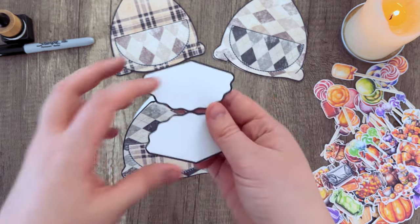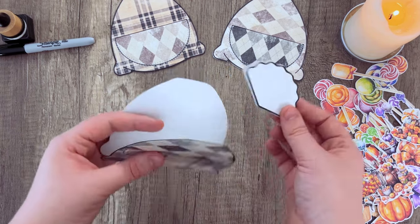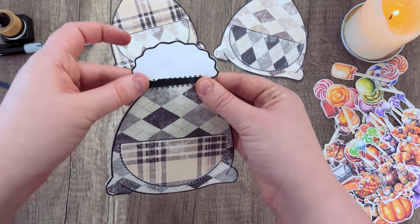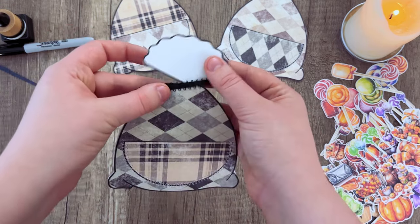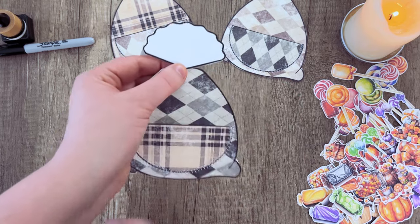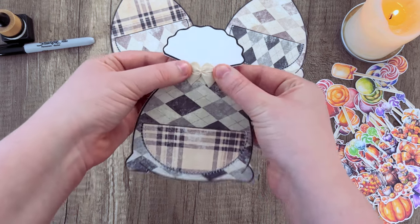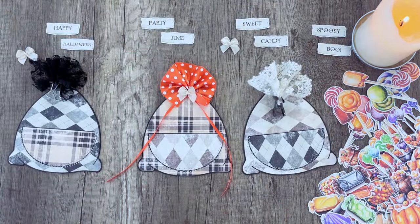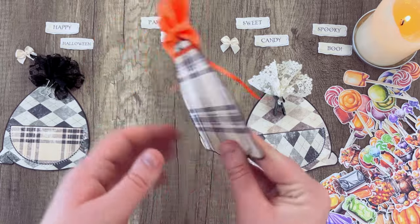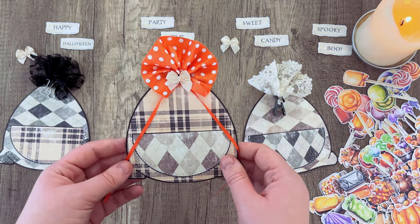Once that's done you can add your topper. If you're using the paper topper, fold it and glue it front and back, then sandwich it between the pieces of your candy bag — or glue it towards the top of the front and add a little bow or ribbon to complete the candy bag illusion. Or you can try these little fabric fan toppers that we made to complete the illusion of a fabric candy bag.